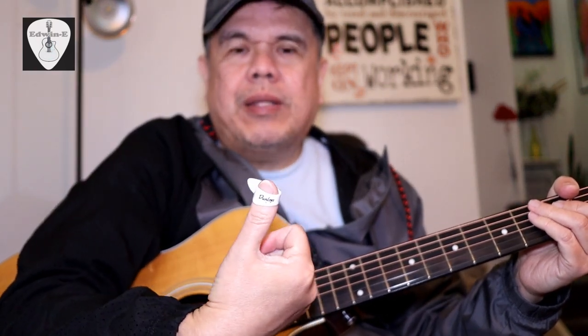Hi guys, today another guitar accessories demo. This time I will show you the guitar thumb pick by Dan Lok.